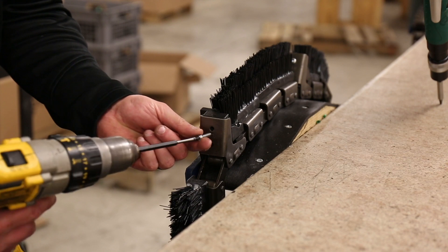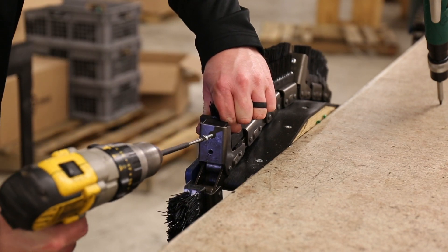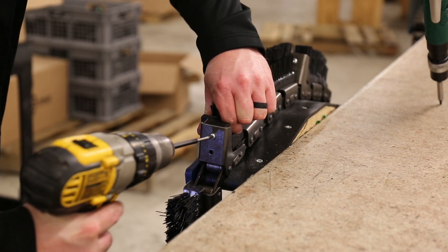Make sure when you're screwing these in, you do not over-tighten them because you can strip this bolt out.